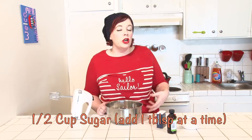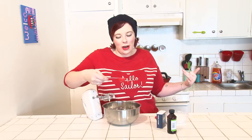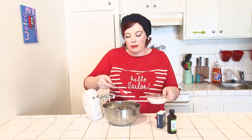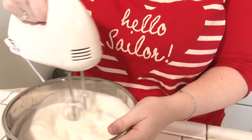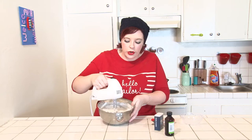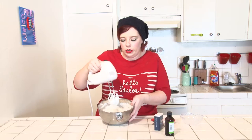Add one-half cup of sugar, one tablespoon at a time. I went wrong last time because I added all of the sugar at once. It's really important to add the sugar just a little bit at a time so that the meringue can maintain its light airiness. What you should have once you've incorporated all of your sugar is a pure white, stiff mixture that should stand in soft peaks where they just curl over.